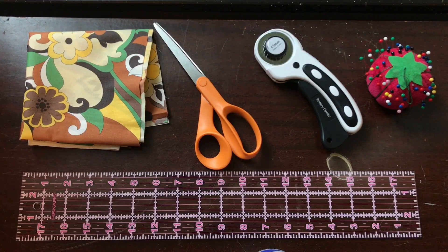For this project you will need some cotton fabric, fabric scissors, a rotary cutter, quilting ruler, and cutting mat. You also need some fabric pins, a sewing machine, and an iron.